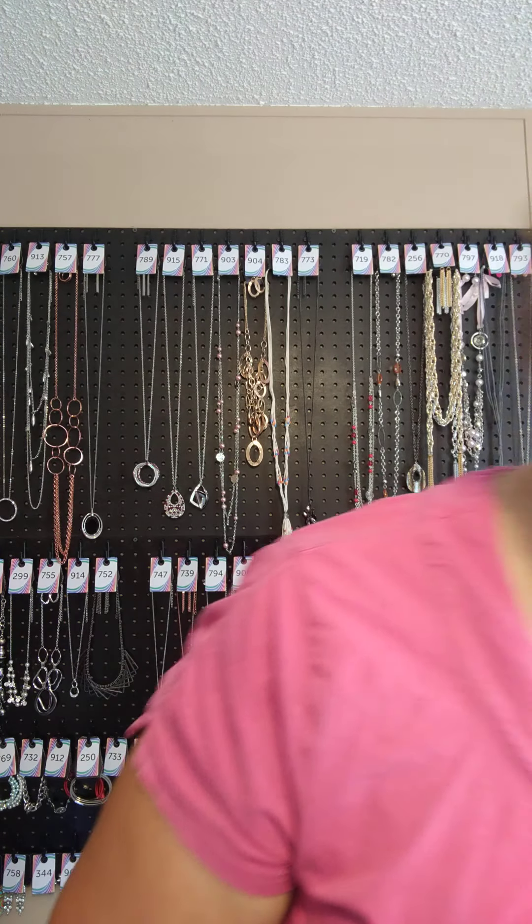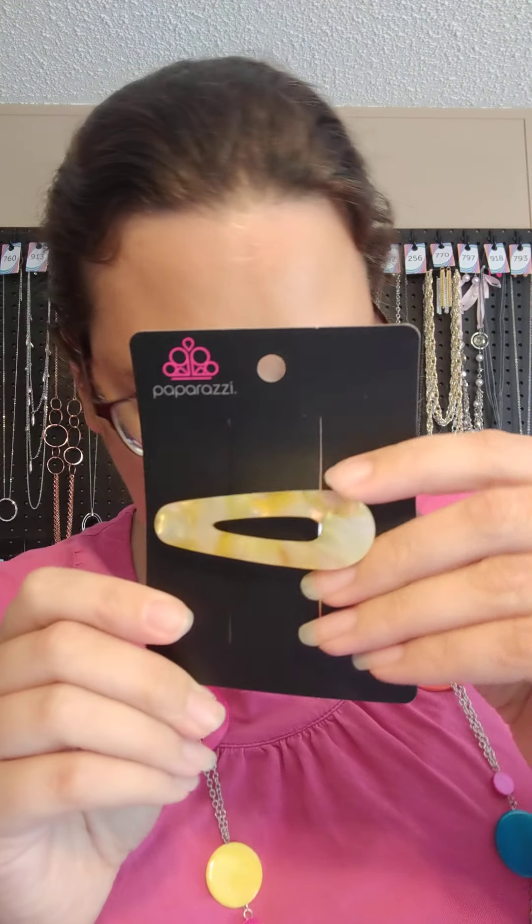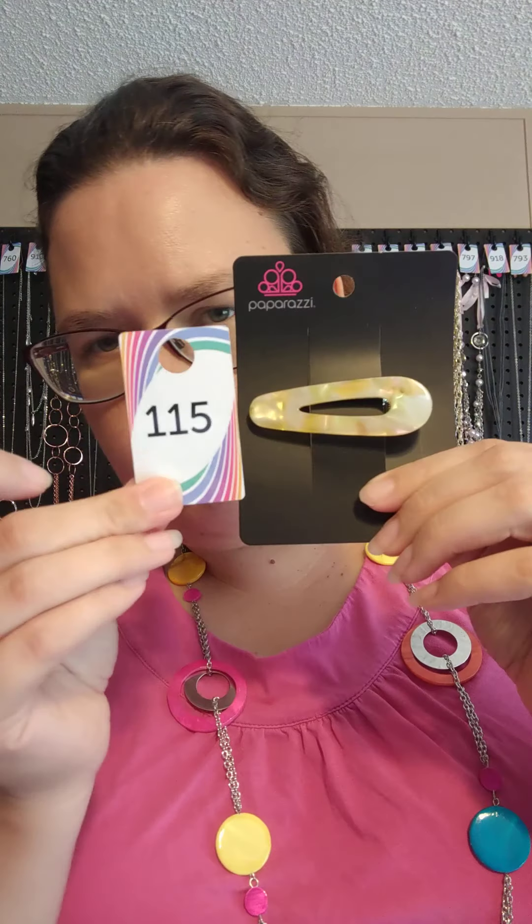Let's do this hair bow. I do have one hair bow that comes in yellow — item 115. It has the alligator clip. This one has a yellow acrylic piece. I also have it in a pinkish purple. This one is 115.